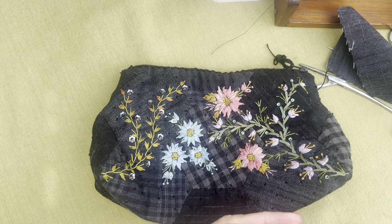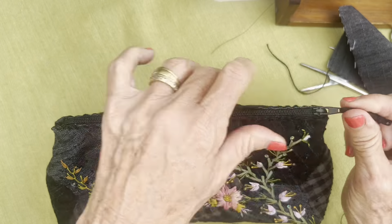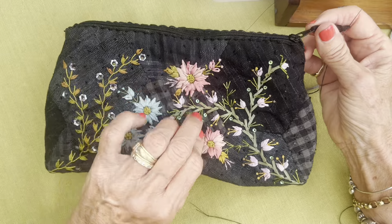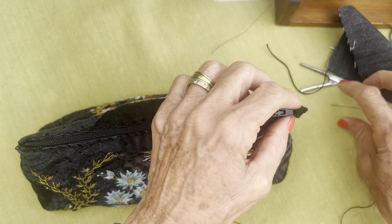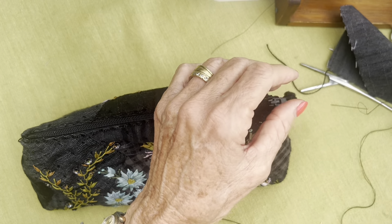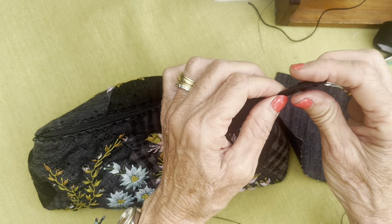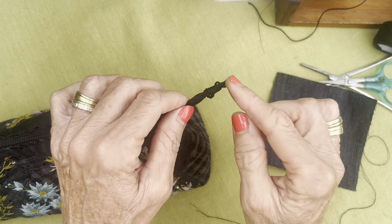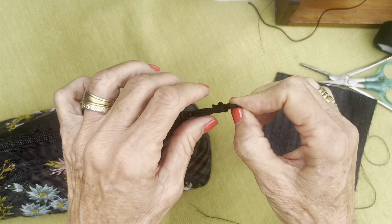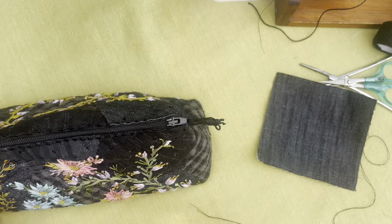Good morning everybody! Let's make a little zipper fob for our beautiful sewing clutch. I've used quite a few strands of pearl number three thread — I've threaded it through and tied a big knot at the end. Don't worry about it being untidy; the fob needs to catch on something so it does need to be knobbly.